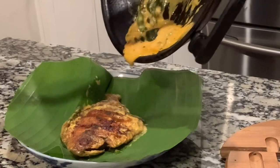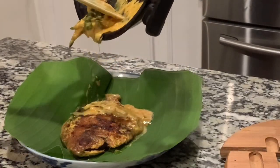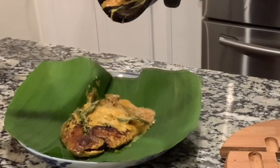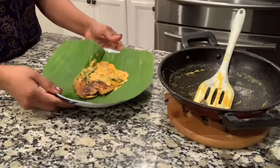This is a very tasty dish. I'm very happy with this. I will serve it here. This is a very good recipe for the gravy.